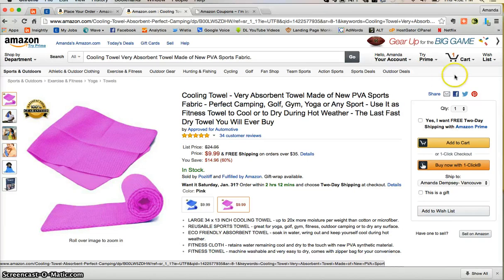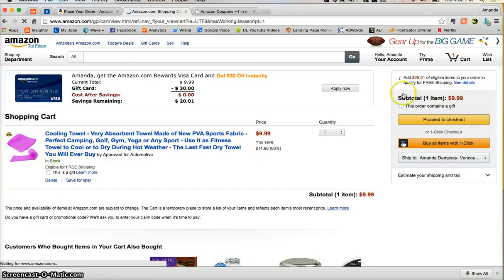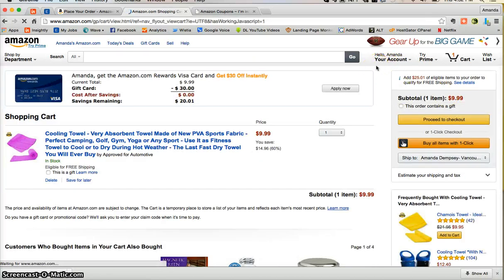Once you're done shopping and you're ready to check out, just go up here to the cart and view cart. Be sure to log into your Amazon.com account. If you don't have an Amazon.com account, that's okay — it's completely free and only takes a few moments to set up. Once you're logged in and ready to check out, just click proceed to checkout.